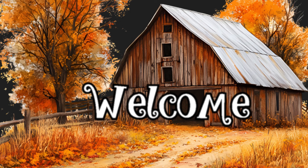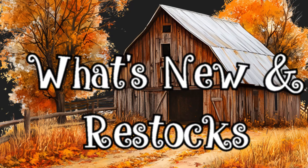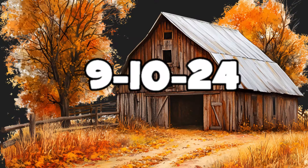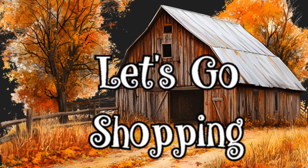Hello everyone and welcome to our channel Rebecca Stew and the Crew. I'm Rebecca and today we have another shop with me video to show what's new and what's been restocked at your local Dollar Tree store. I was able to get out to three different stores in the DFW this week, and this will be for the beginning of the week of September the 10th, 2024. So let's go shopping and see what's new.